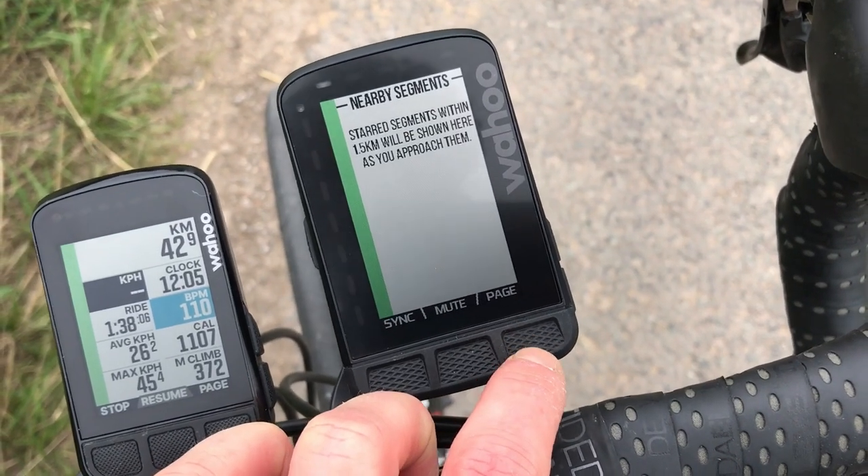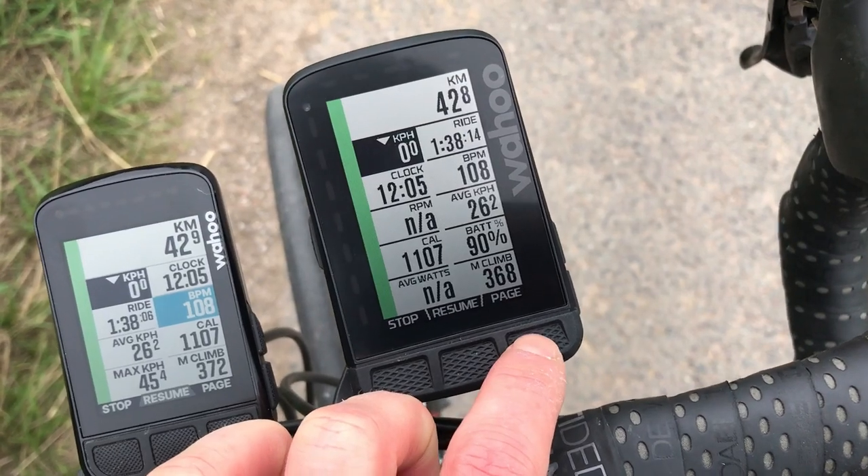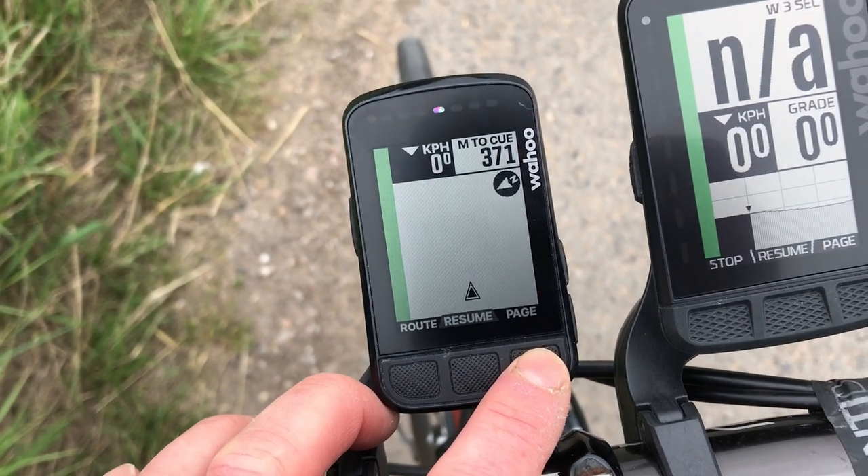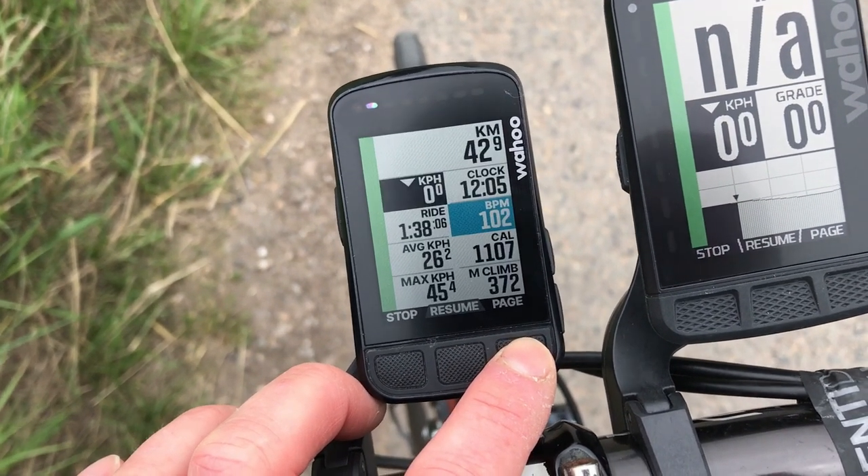The way that the Roam screen updates is a bit different. It sort of wipes from left to right as you change between screens and go up and down the menus. It's quite noticeable, whereas the Bolt just changes in the normal way. On balance, I prefer not thinking about the screen updating, but I suppose it's not a deal breaker.